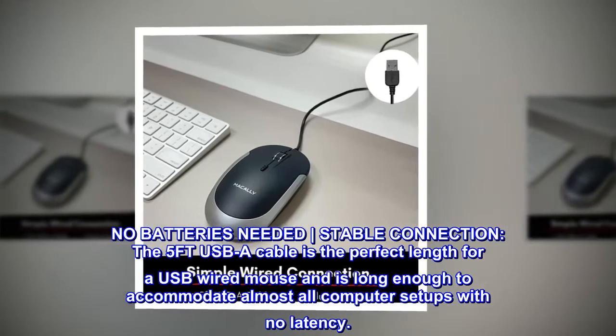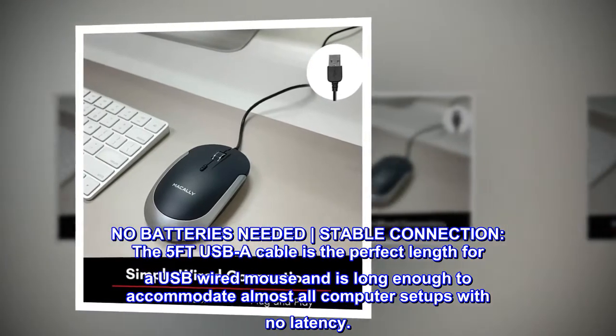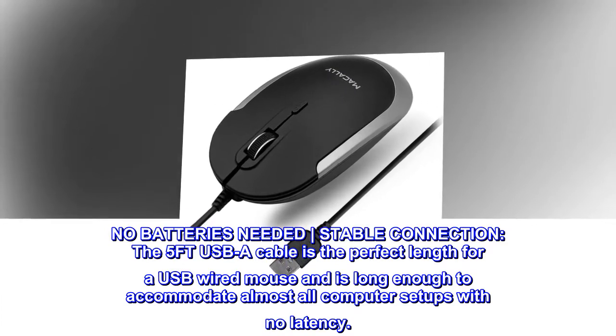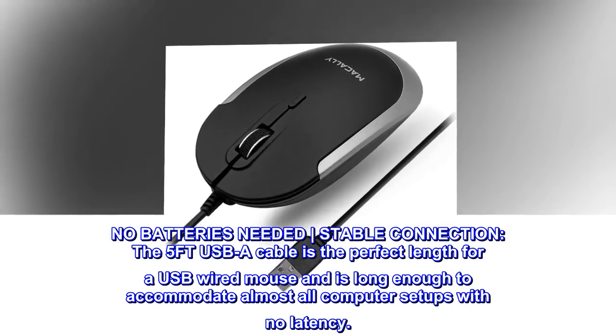No batteries needed. Stable connection. The 5FT USB-A cable is the perfect length for a USB wired mouse and is long enough to accommodate almost all computer setups with no latency.